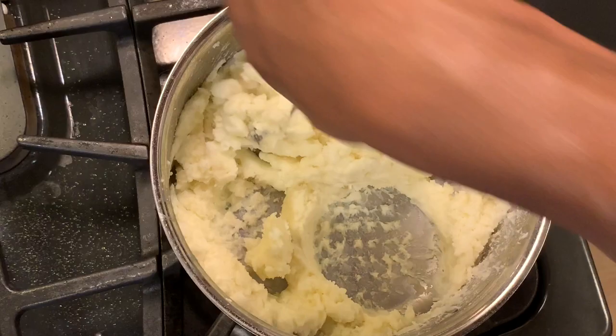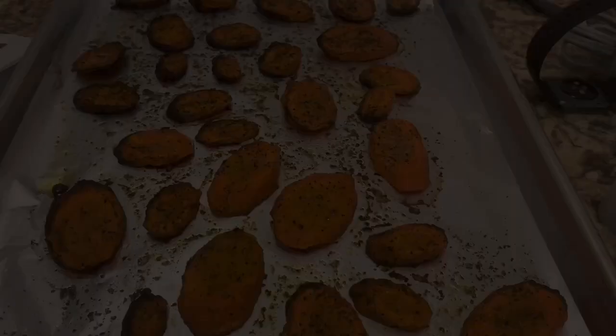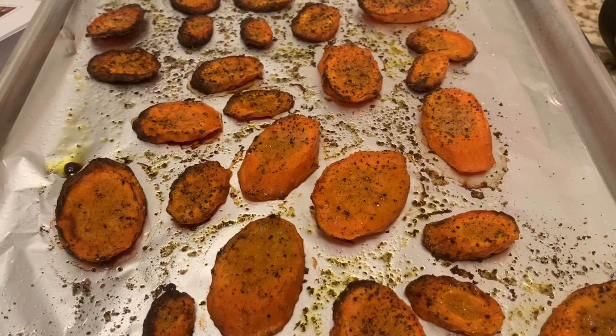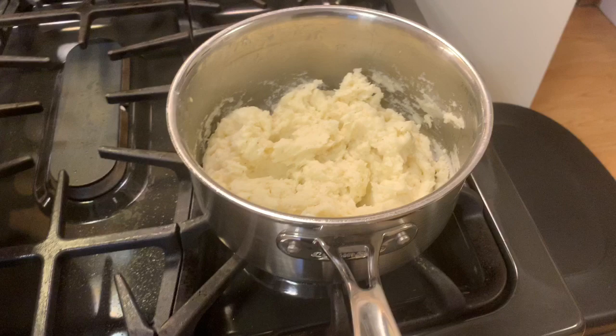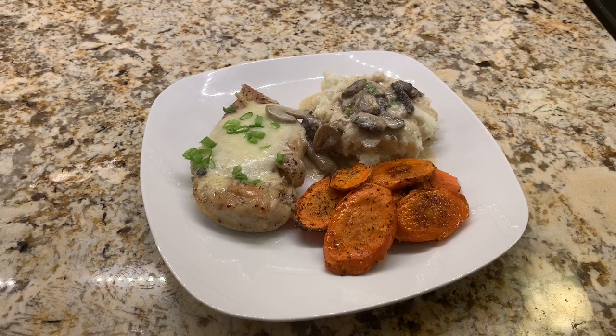We have our roasted carrots, our mashed potatoes, and our smothered mushroom chicken. Now we'll put everything together and serve. This is our cheesy smothered mushroom chicken with mashed potatoes and roasted carrots. Please let me know what you think about the recipe — would you add anything or take anything away? Please like and subscribe to the channel for weekly recipes. My name is Chris, and enjoy!